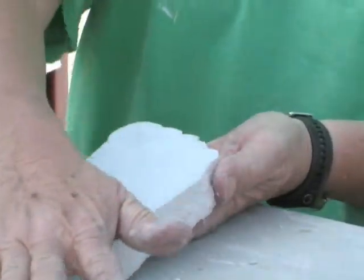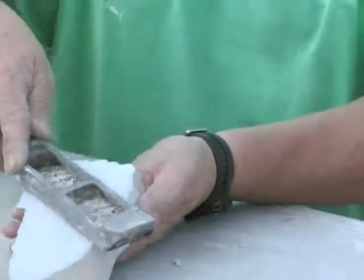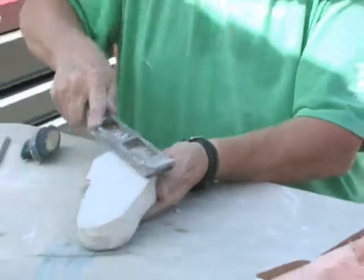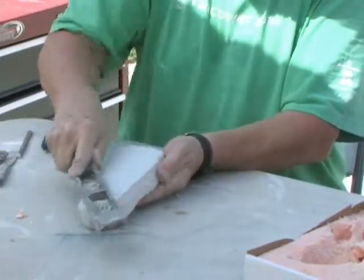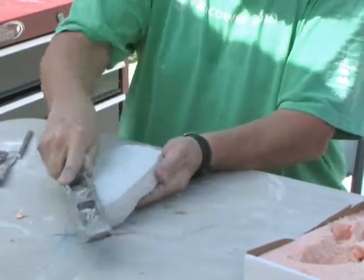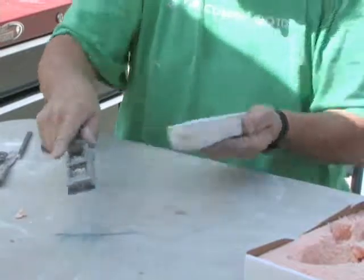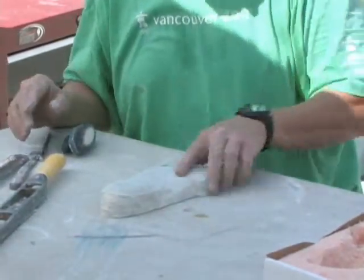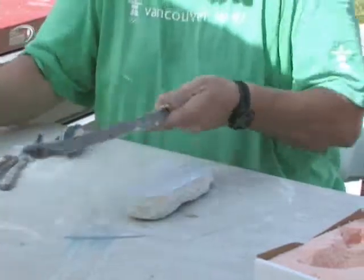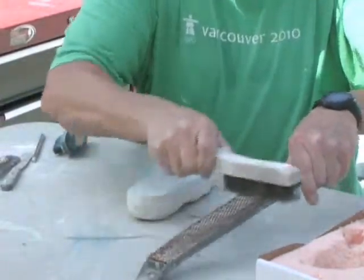I said before I want this to be totally flat, so I take the flat file and go across the cast like so, getting this so that there's no rocking. I put it down on a clean table — no rocking. It's good. I'll clean it with the wire brush.